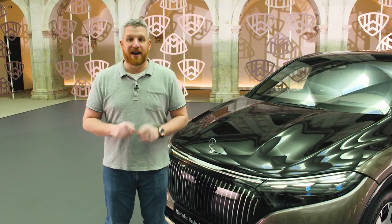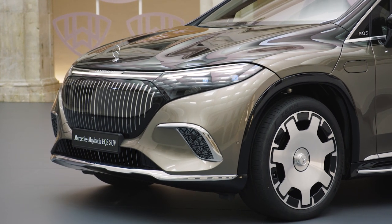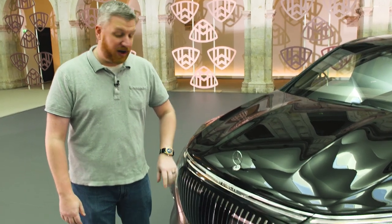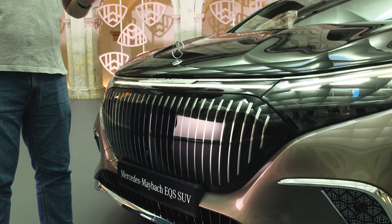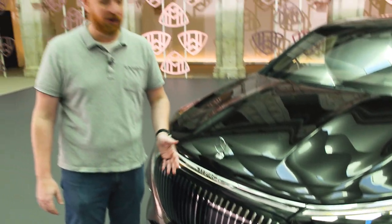As with every Maybach, things start at the front where you have this gorgeous waterfall grille and a mounted three-pointed star along with this Maybach wordmark. Now this grille might not look like much, but it actually hides all of the radar sensors inside of it — and you can't see them. It's not like other older products. This is very, very clean and very, very nice, and I love the chrome waterfall effect.